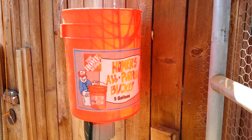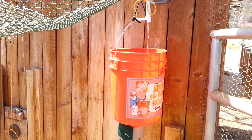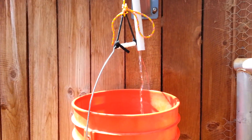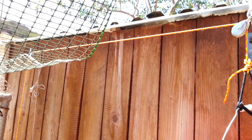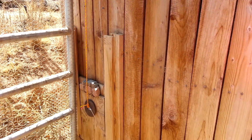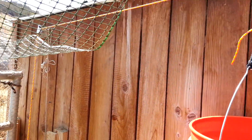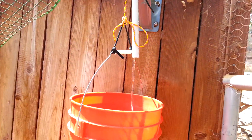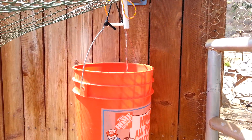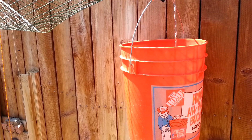So what we've got here: the water is filling up the bucket, there's a cable pulley set up here, a rope, and a slide door. We've got the timer set for two minutes — that should put enough water in the bucket to weigh the bucket down, past the counterweight on the door, and open the door.